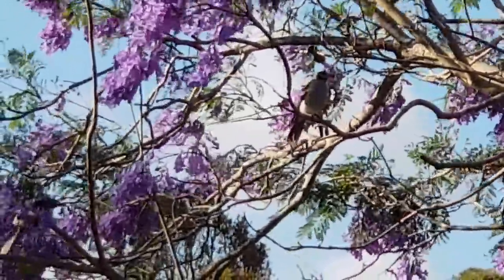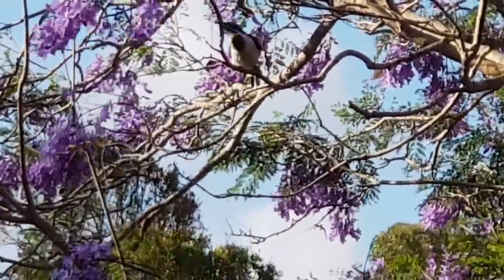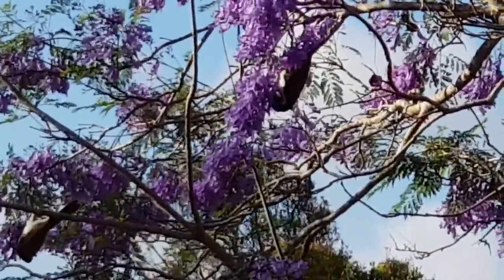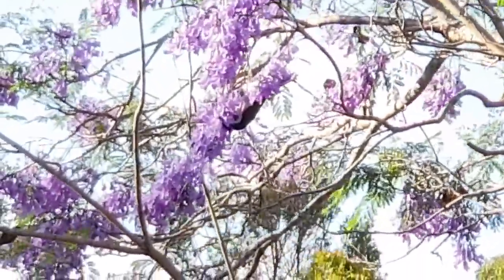Just thought I'd show you these ones — you probably haven't seen these before, not in my backyard anyway. Don't see them very often, so I just thought I'd show you. That's pretty special. Hopefully it's not too dark and you can see them.